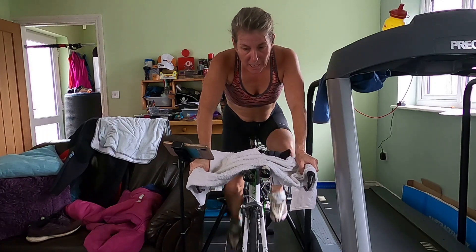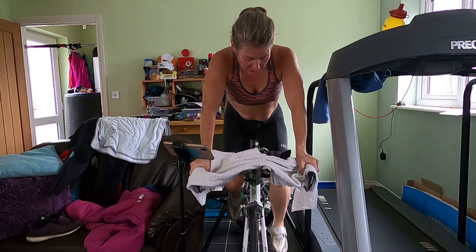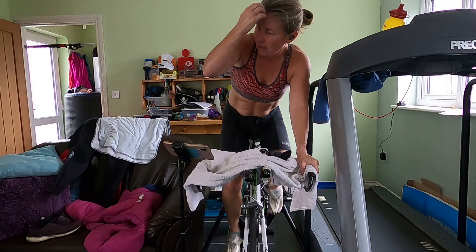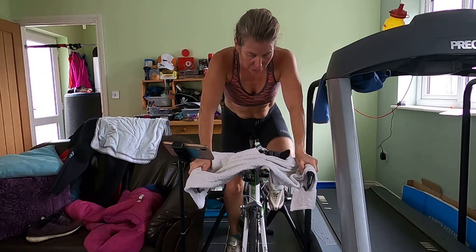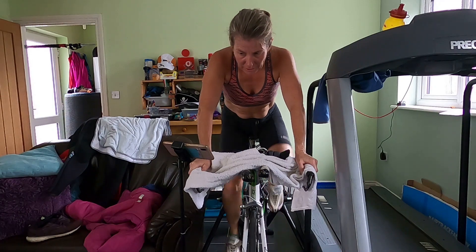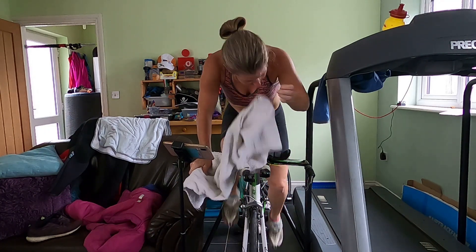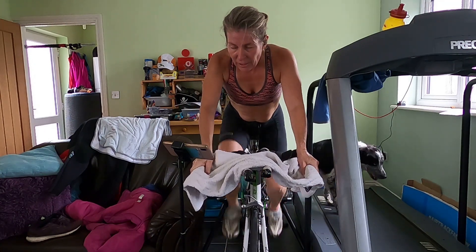Feel the rhythm. At sweet spot we want to be about 90, but you can choose any cadence if it suits you. Well done. Good, well done. 20 seconds, and then we're going to go up a gear and hold on.